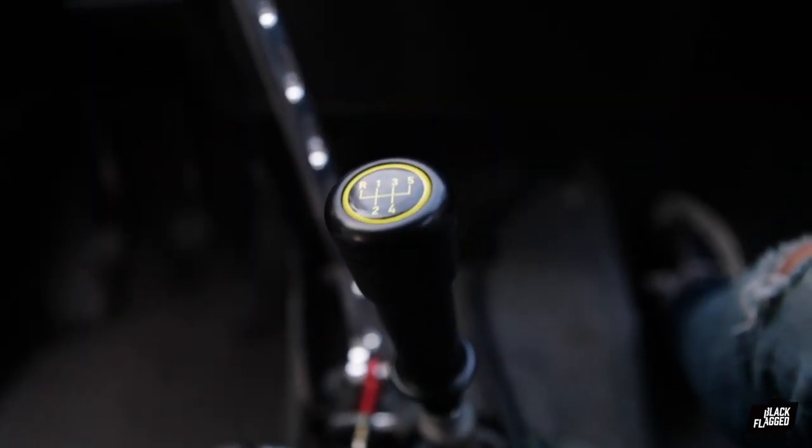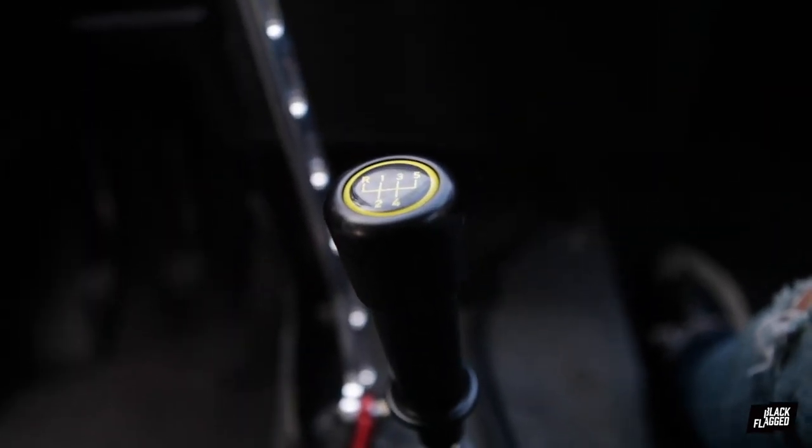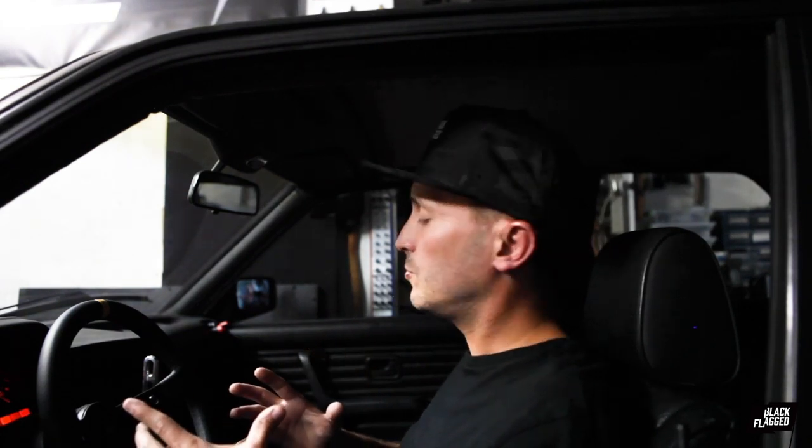We've got the Condor Speed Shop Weighted Tall Shifter — did some good things. Hope you like how it's coming out, I sure do. We'll be doing more work. I'll make more videos on this and keep you guys updated. Thank you for watching, please subscribe, and we'll see you soon.